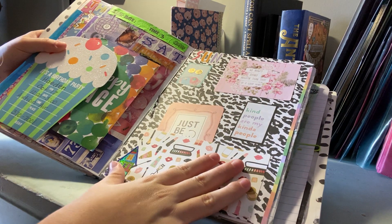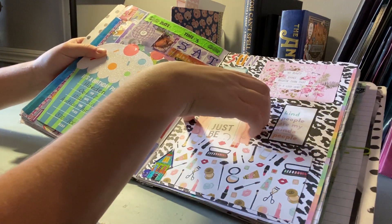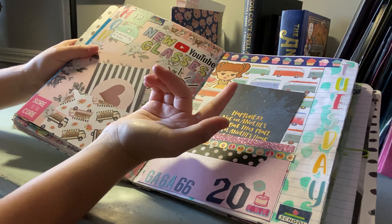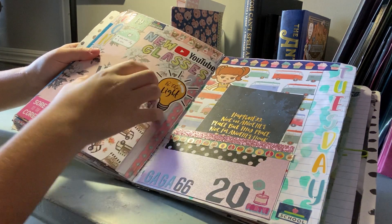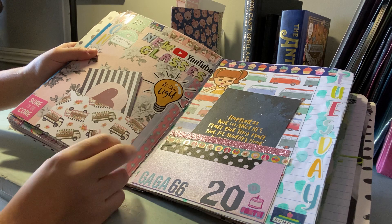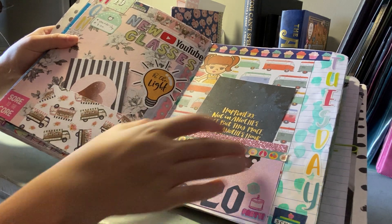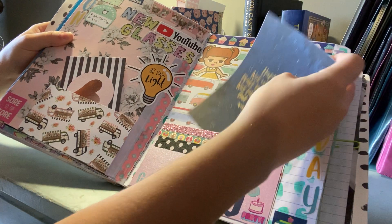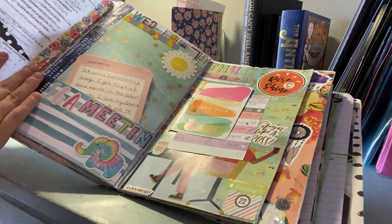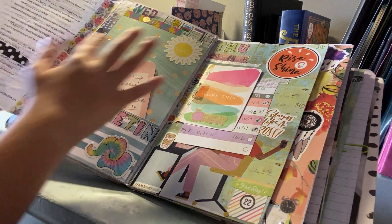On this page I used scrapbook paper for the background — it was a chill day at home so I didn't have much to decorate. On another day I got new glasses, filmed a YouTube video, and had to get my shoulder X-rayed because it popped out of place. Then it was my grandmother's birthday, and my journaling is on this card. I also have some church notes tipped in, had an SGA meeting, and it was sunny.